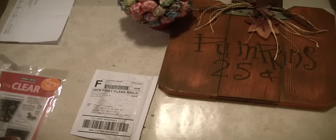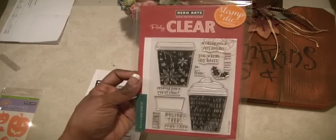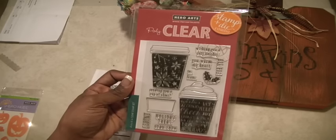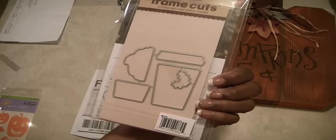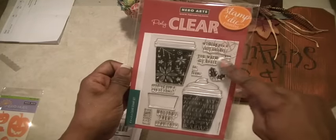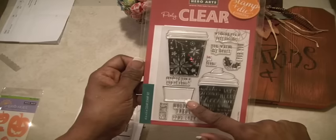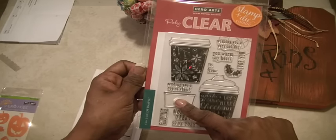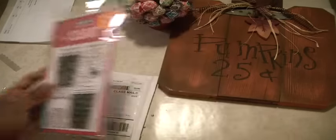Then I ordered from Hero Arts — I ordered this stamp and die combo. This is the coffee cup that Miss Norwood shared with us. It has some cute sentiments, a holly leaf, the front of the coffee cup where you could stamp sentiments inside, and the die is in the back. Really happy about that.